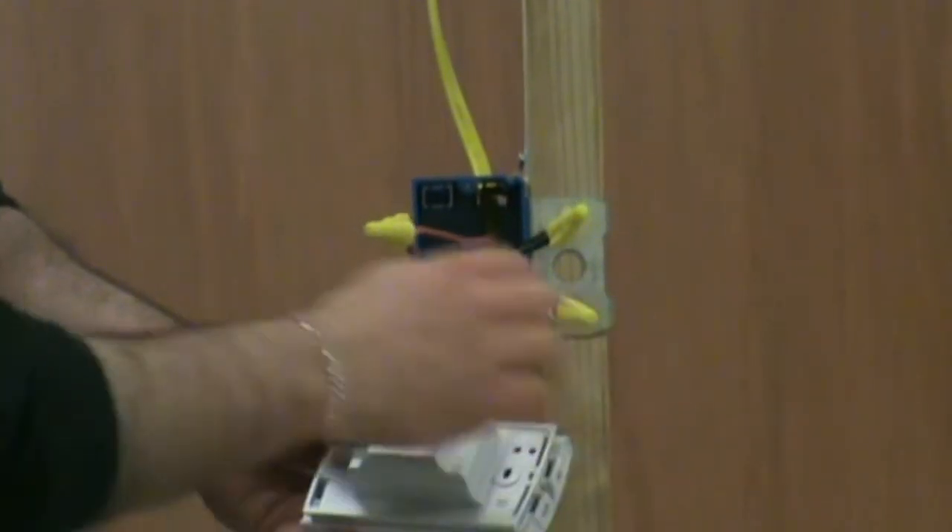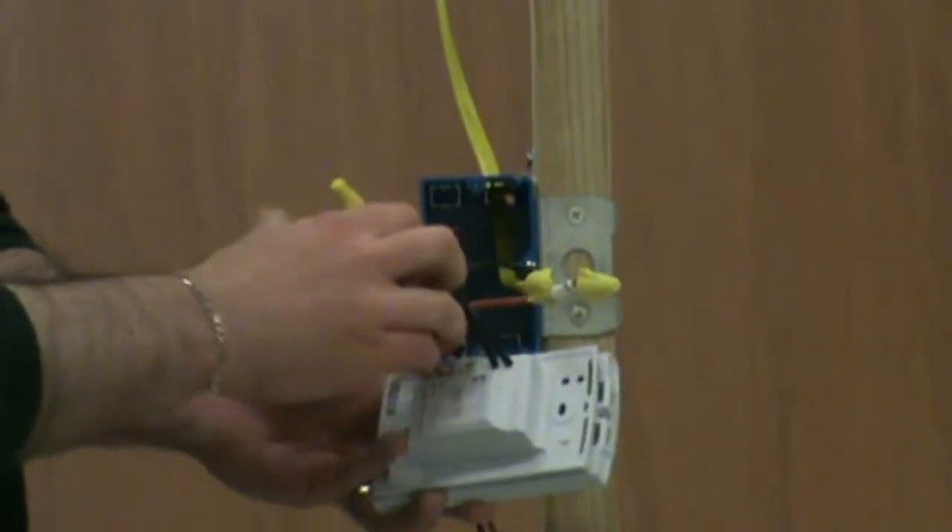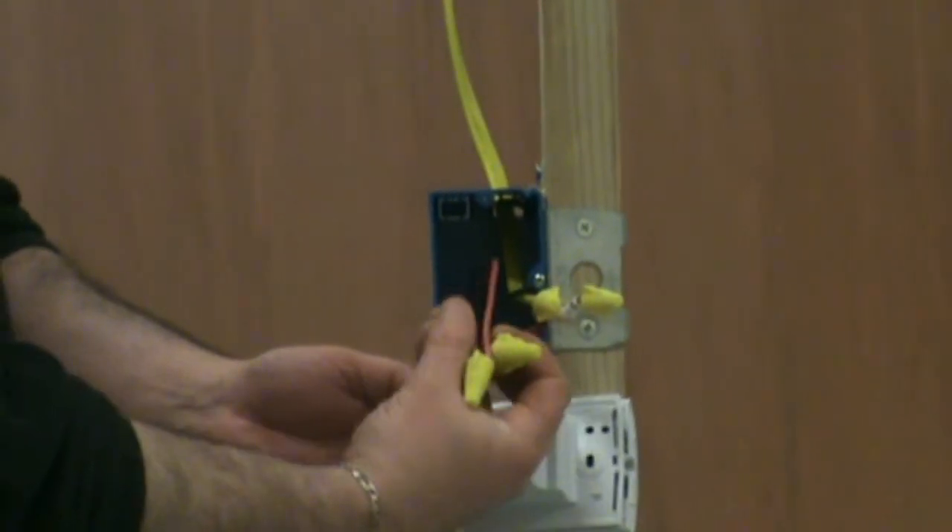All of our power connections have now been safely made to the thermostat, enabling the power to flow from the main breaker box to our Geodream installation.